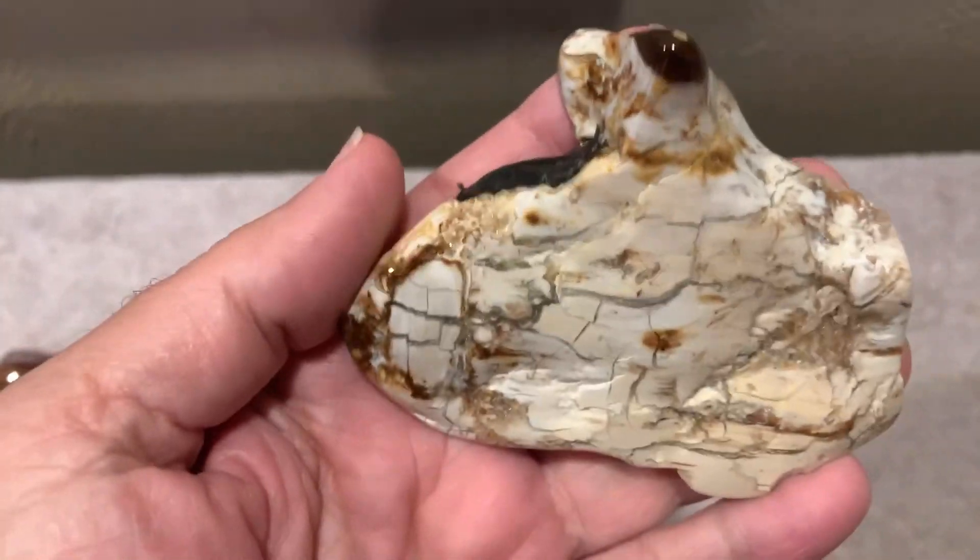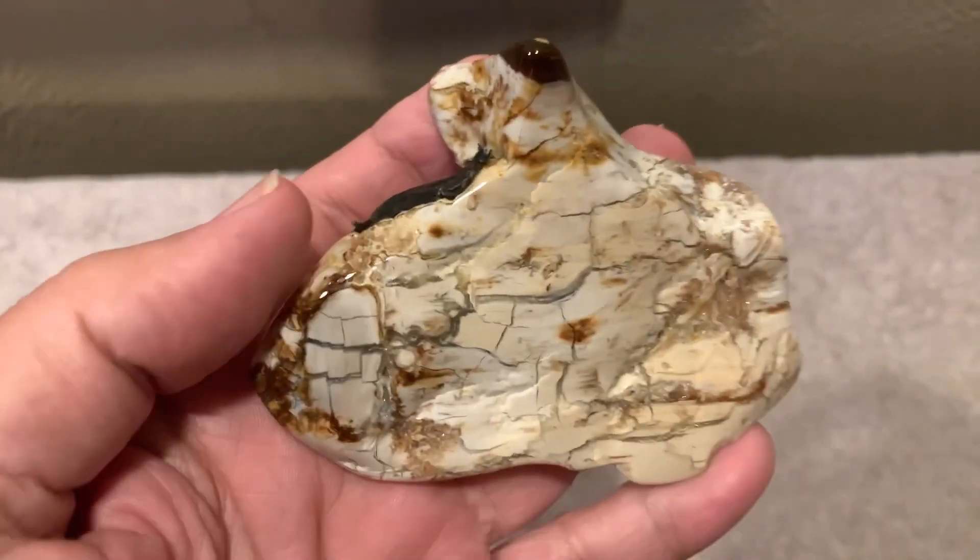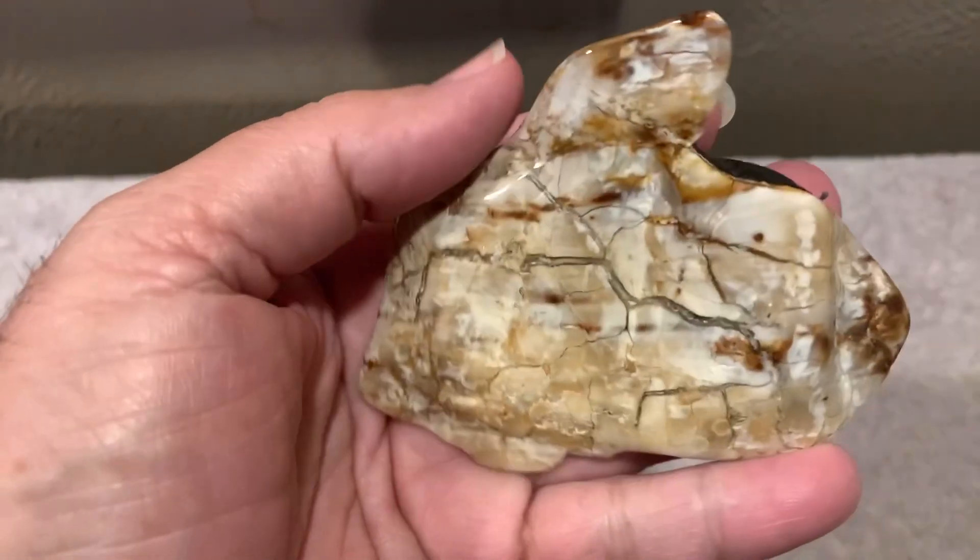Hi, my friends. I have a really cool rock here I've been playing with now for almost a year. Marlena Atkins had given me this over a year ago.